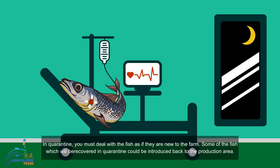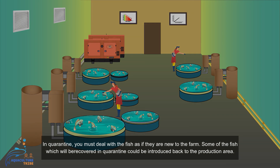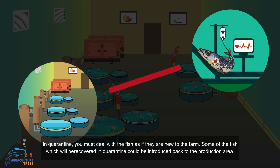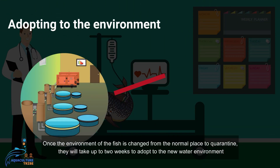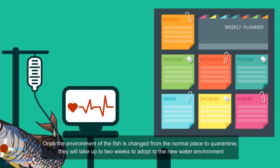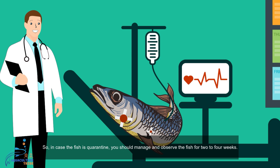In quarantine, you must deal with the fish as if they are new to the farm. Some of the fish which recover in quarantine could be introduced back to the production area. Once the environment of the fish is changed from the normal place to quarantine, they will take up to two weeks to adapt to the new water environment. So in case the fish is quarantined, you should manage and observe the fish for two to four weeks.